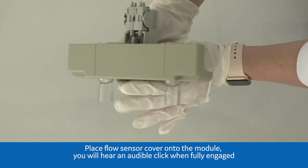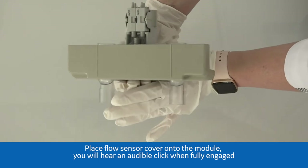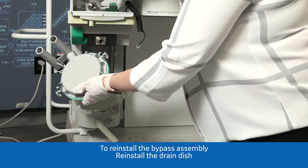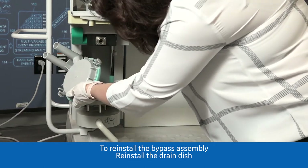You will hear an audible click when fully engaged. To reinstall the bypass assembly, reinstall the drain dish.